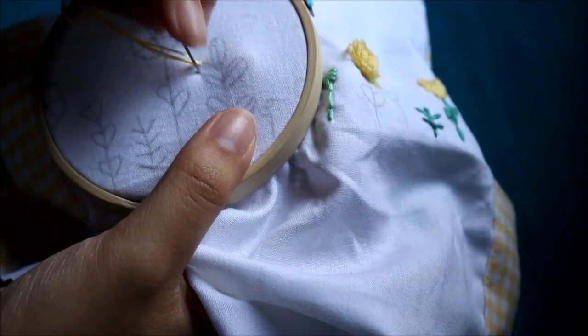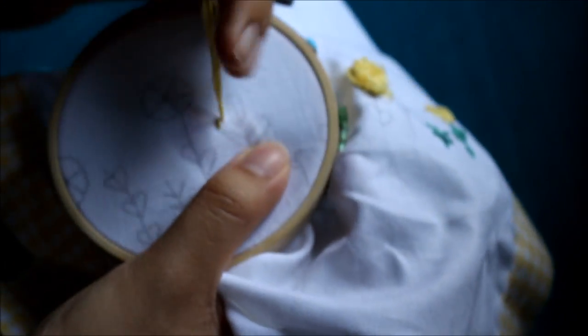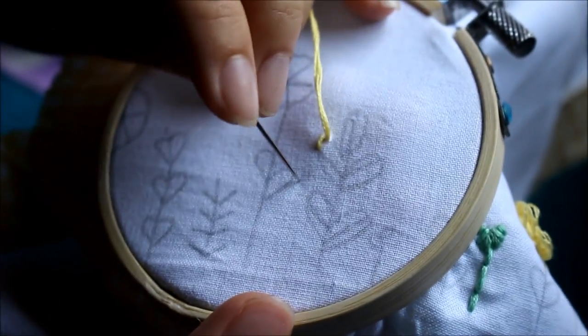The way you do a satin stitch is you just make tiny horizontal or vertical stitches — it depends on which way you're looking at it — along the shape of what you want to embroider. You can see that I'm doing it here. I'm doing a leaf shape, so what I did is I divided the leaf into two and I'm going to stitch either half one at a time.